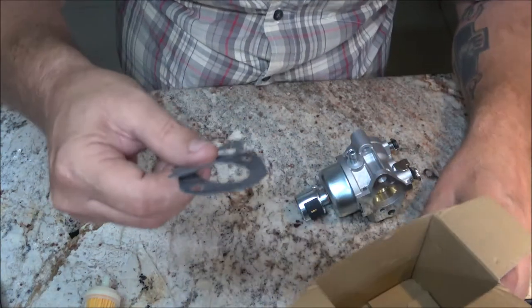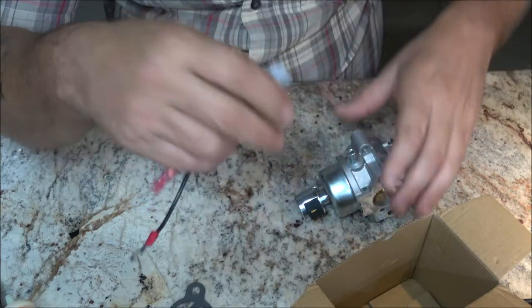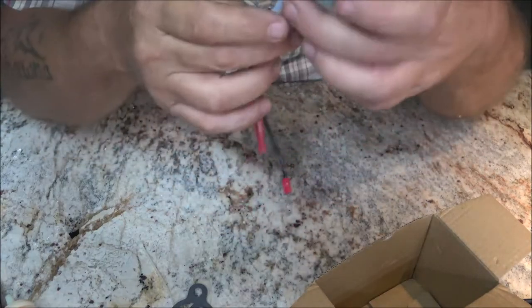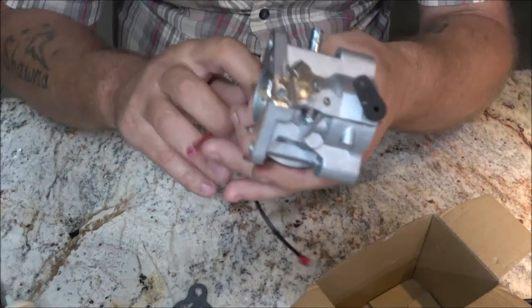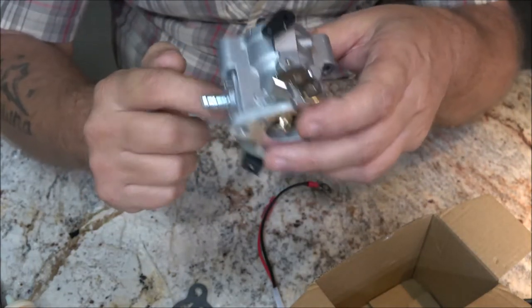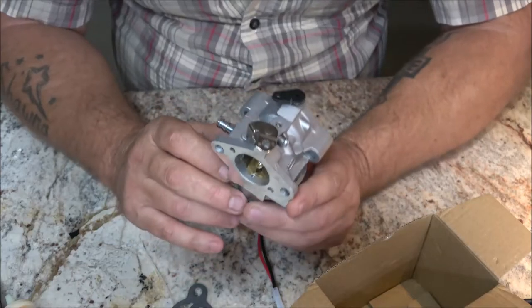We've got our anti-backfire valve. What this does is: one wire goes to ground and one goes to power. When you turn the key on, this little solenoid clicks, opens up, and lets fuel come down inside the carburetor. When you shut it off, it shuts all the fuel off.